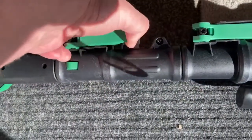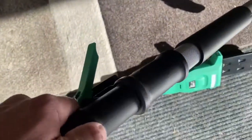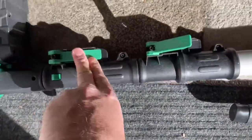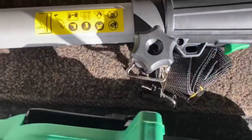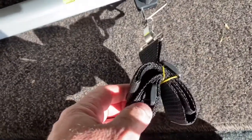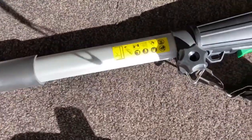It also has these clips that you open up to extend the shaft down however far you need it. It also has a nice belt which you can put around your shoulder to help you if it's too heavy. This adjusts to anywhere in this area that you need it.